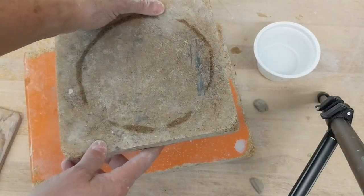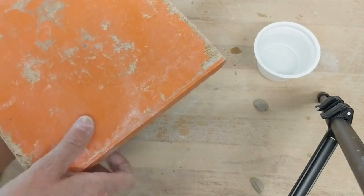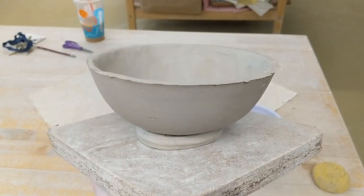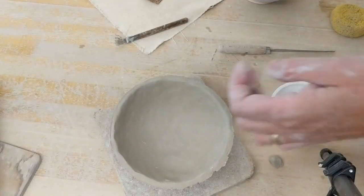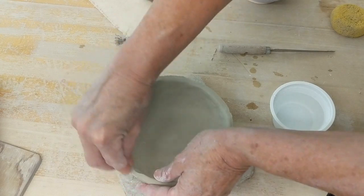I have a second board and I'm going to sandwich it and flip. Now you can see I have a foot. The rim of the bowl still needs to be refined, so I'd probably use a little water on my fingers and round the rim.